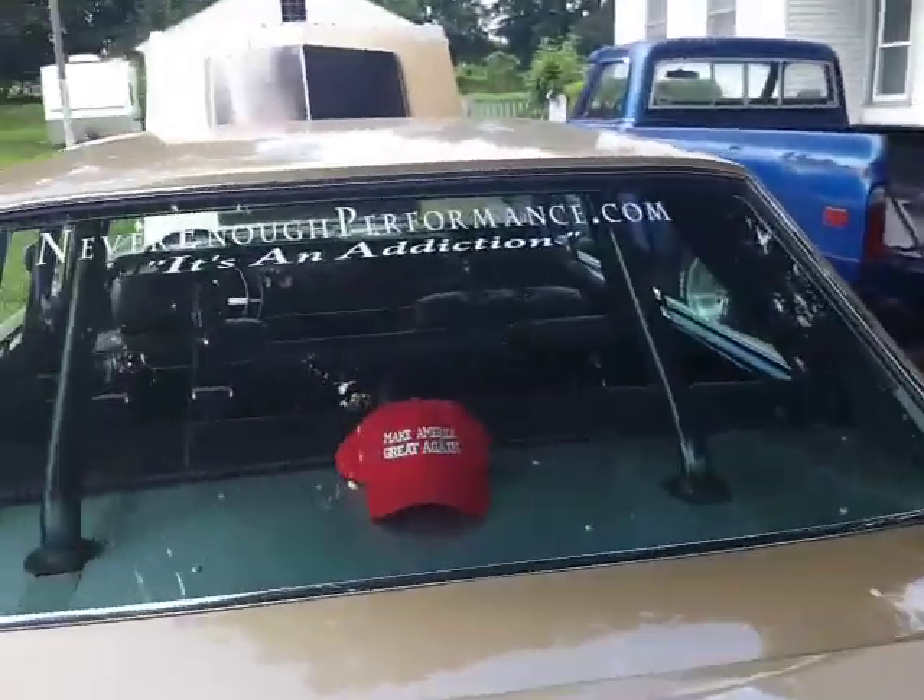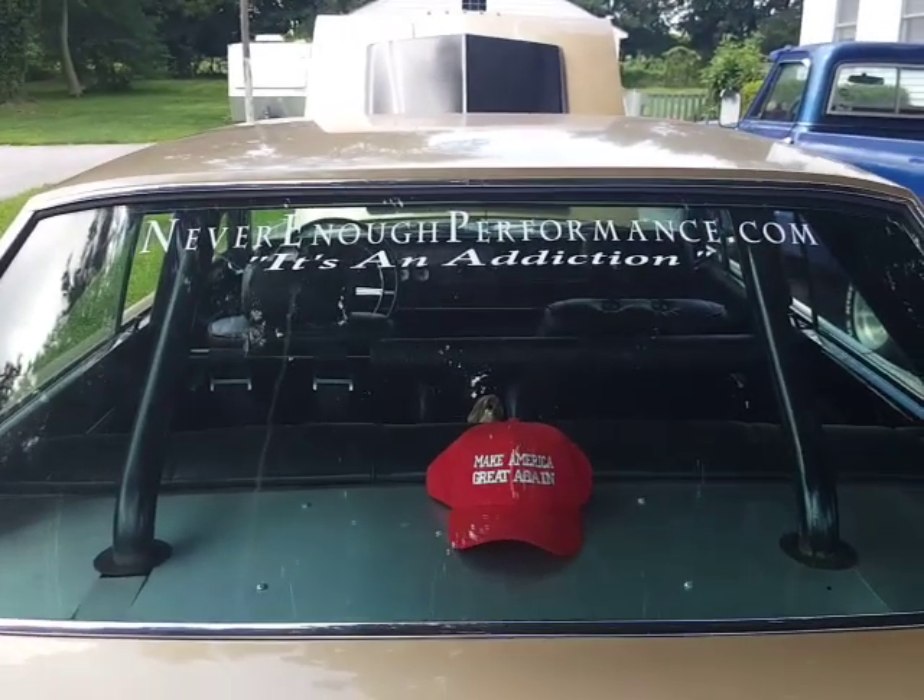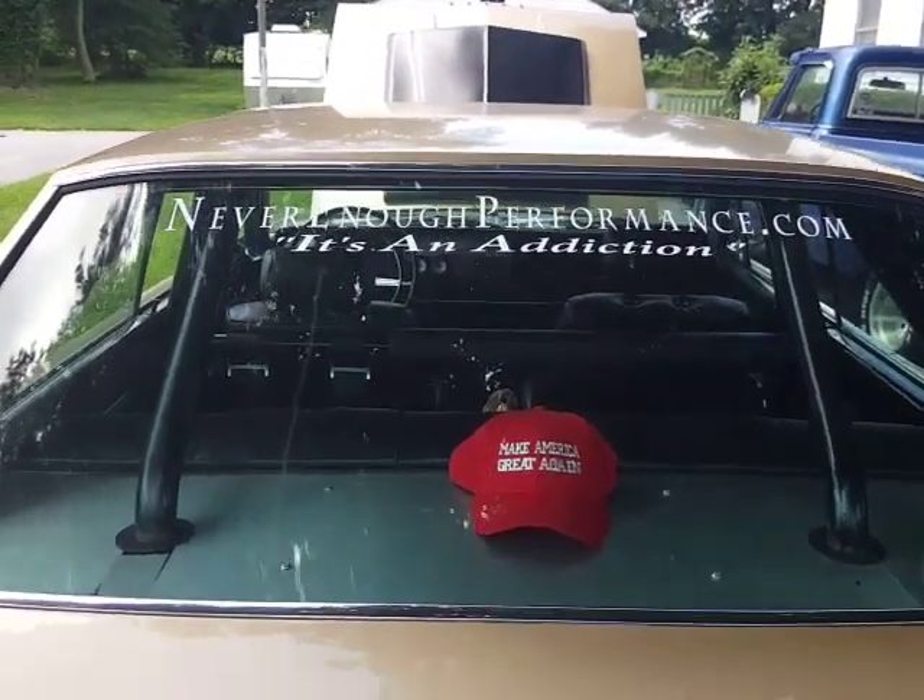We're at NeverEnoughPerformance.com — it's an addiction. Have a good day, y'all.